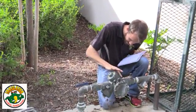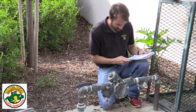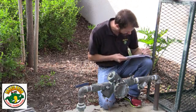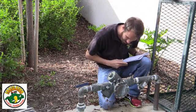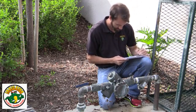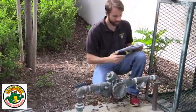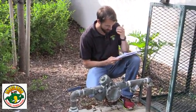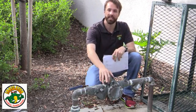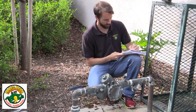Next, record the serial number. Sometimes it gets a little corroded so you want to get rubbing. The serial number is J002692. Then record the size — this is an inch and a half. And we need to make sure we know what this device is. This is an RP, reduced pressure principle.